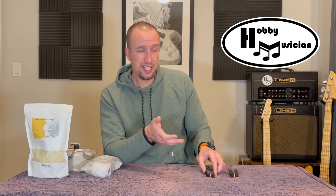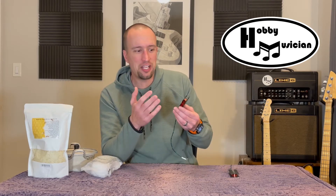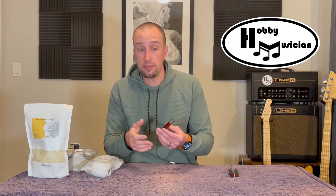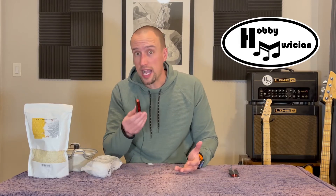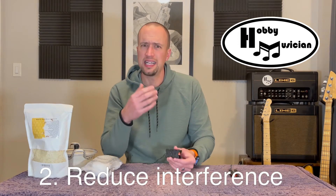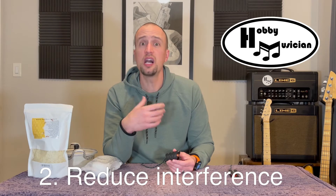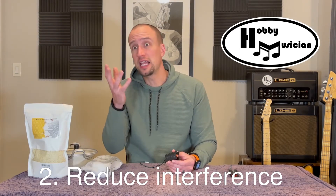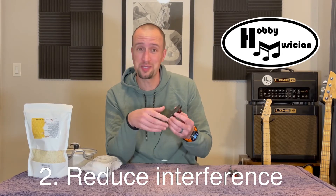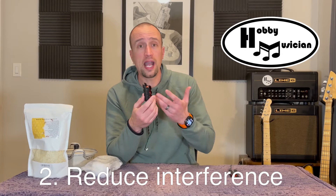Number two: pickups work on electromagnetic signals, and you have conductive materials like metal wires and magnets. But wax is very non-conductive, so the second major reason people are interested in wax potting their pickups is that it can help reduce unwanted signals — interference from lights or power cables and things like that — which can sometimes work their way into pickups. Wax potting has been shown to help in that area as well.